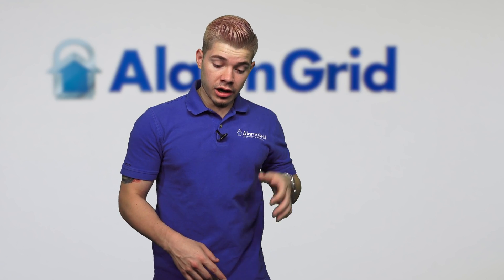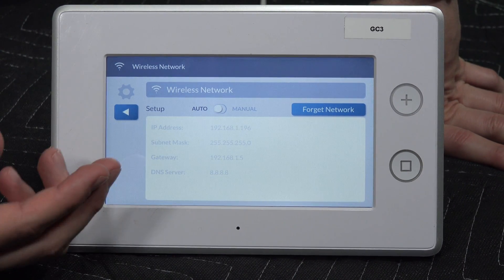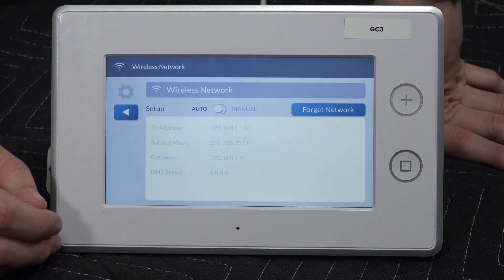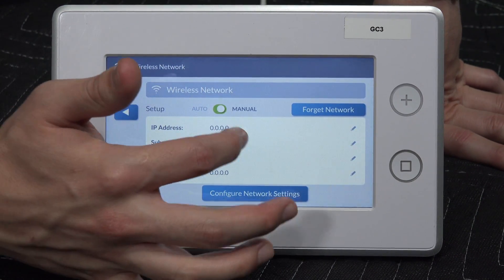As soon as I hit next, it's going to take me to a page. I have it on auto-assign — it automatically sets it to auto-assign. So it's going to assign your IP and any other network configurations that you need, including your subnet mask, your gateway, and DNS server. If you have something you want to do manually, you can go ahead and switch to manual and change it on your own.